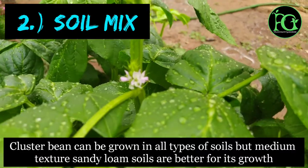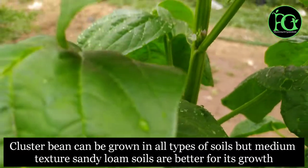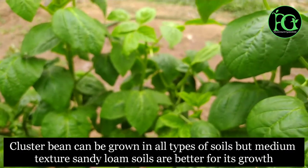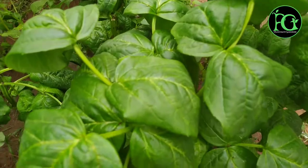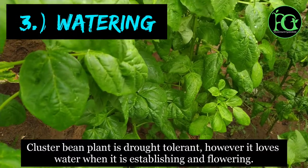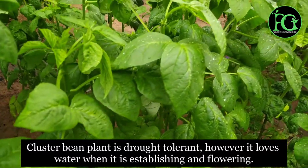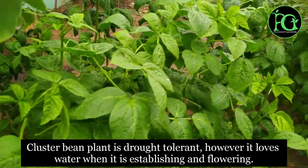The soil for this plant should be a well-draining type. It can grow in light soil, and in a variety of soil mixes. Good soil quality helps the plant thrive.